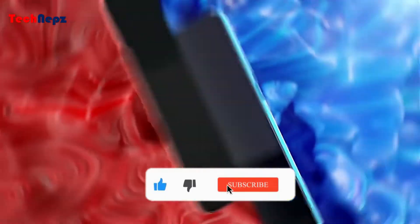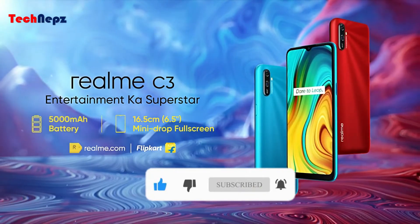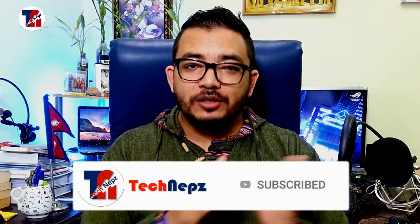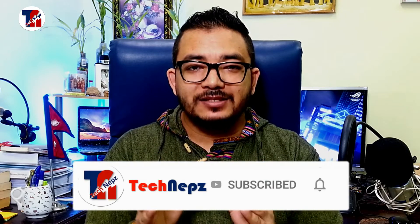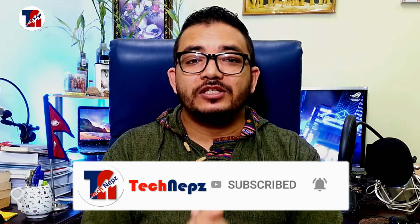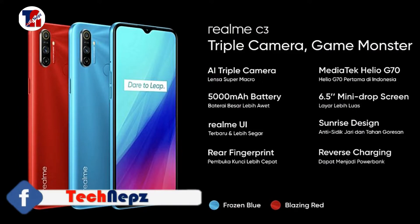I will show you the price of the Realme C3. If you want to buy a Realme C3, the price will be less than 20,000 rupees.